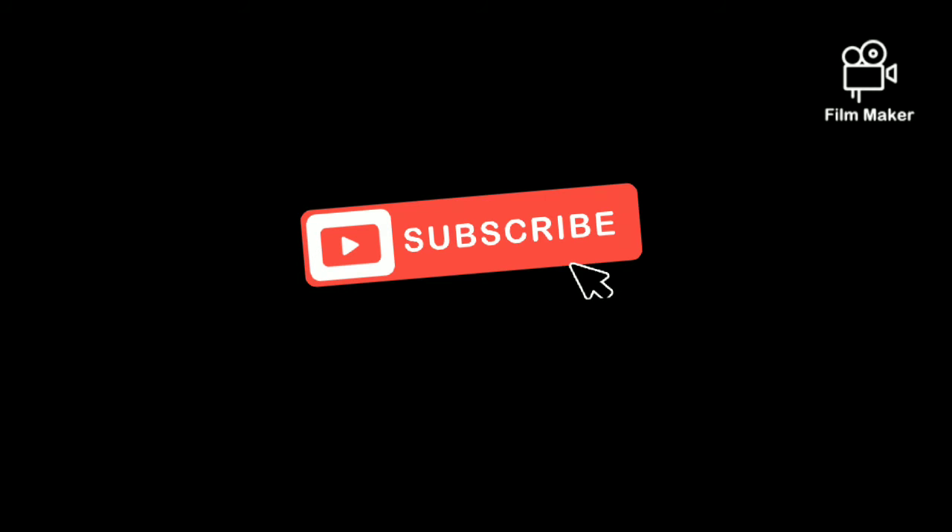Don't forget to subscribe. If you like it, please subscribe and support me — it will keep me motivated to bring you new videos. Bye bye, take care.